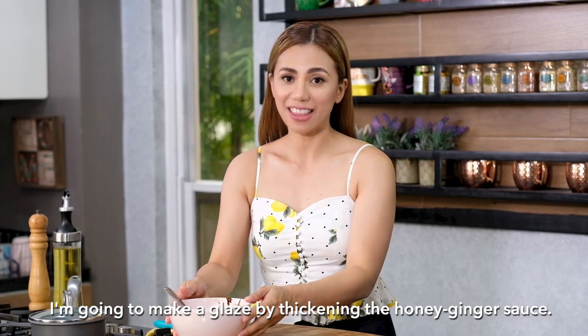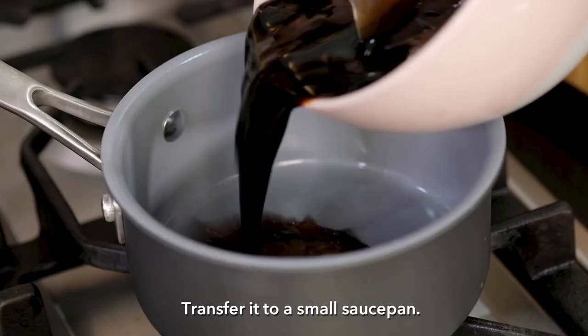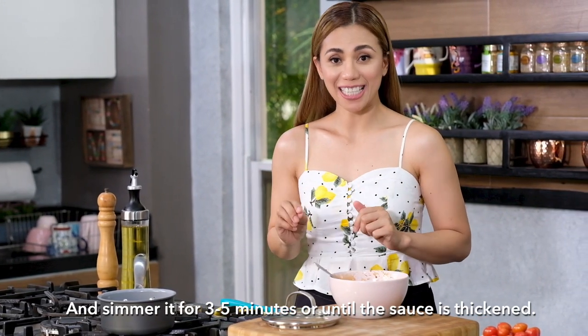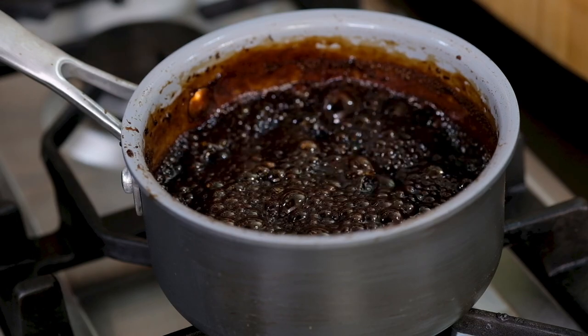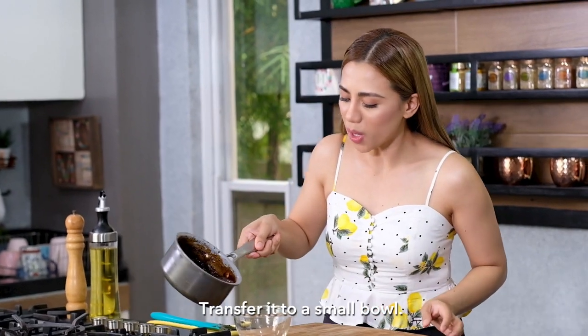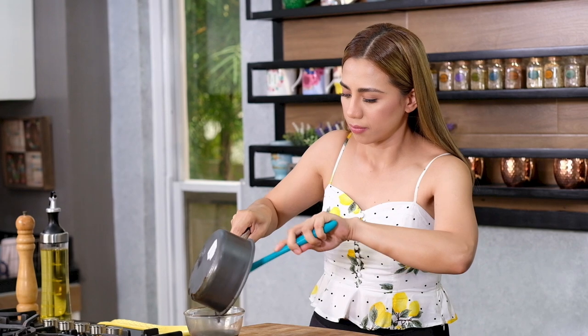I'm going to make a glaze by thickening the honey ginger sauce, so I'm going to turn on the heat to medium. Transfer it to a small saucepan and simmer for three to five minutes or until the sauce is thickened, stirring it continuously. My sauce is already thickened — transfer it to a small bowl and set it aside.